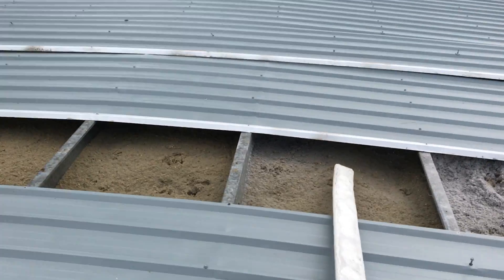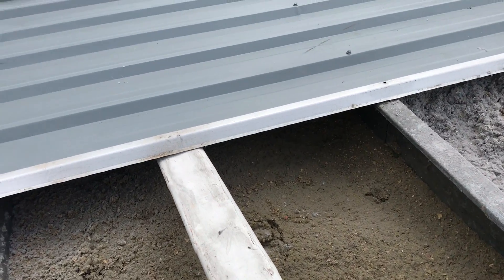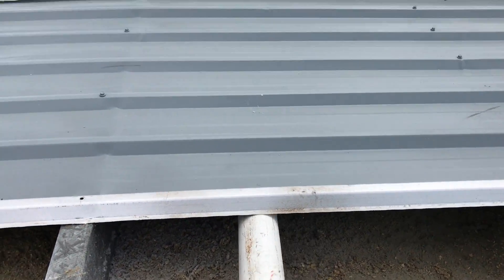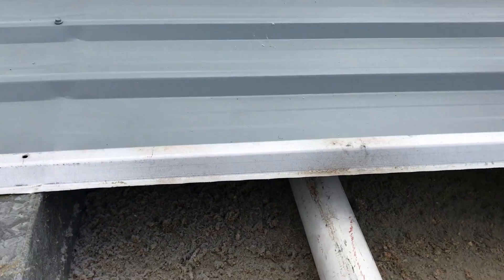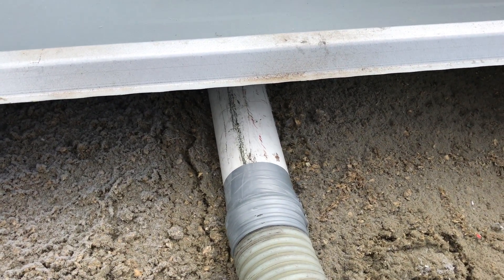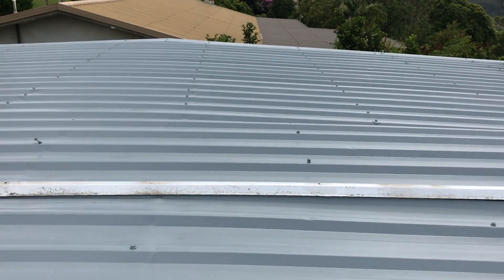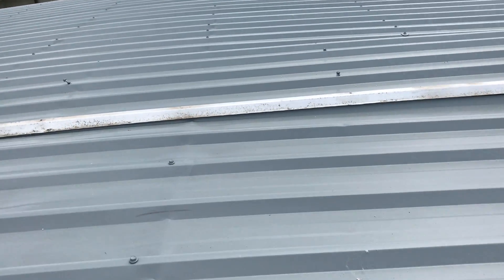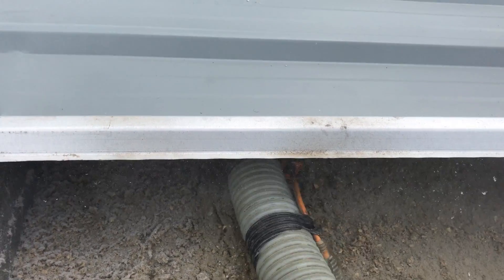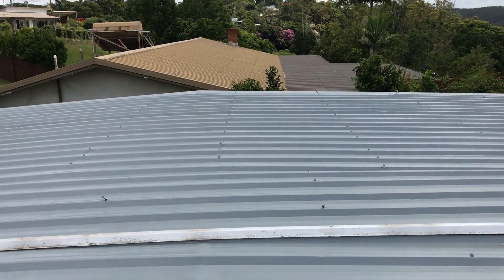Now let's open it to the next bay. Feed that right in the bottom, right up underneath there, and blow a bit of air through first just to make sure it's all clear. And then pump it. You can see that's where you can just feed the hose in a bit further so it gets all the way up there.